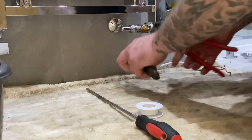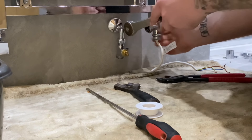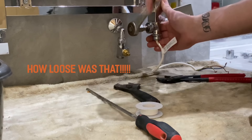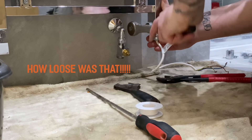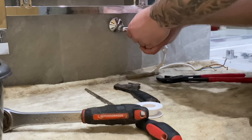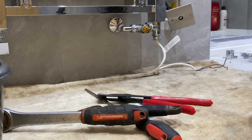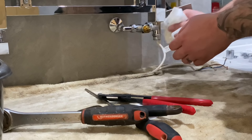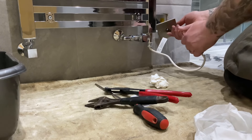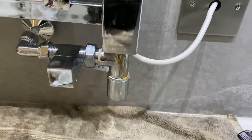That's loose - unbelievable. But the rad's filled up. I'll just clean that valve now, but yeah, all good - tightened it in.